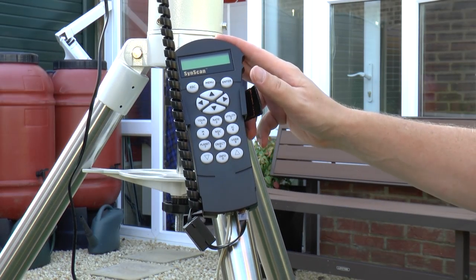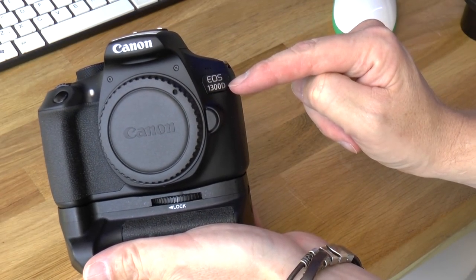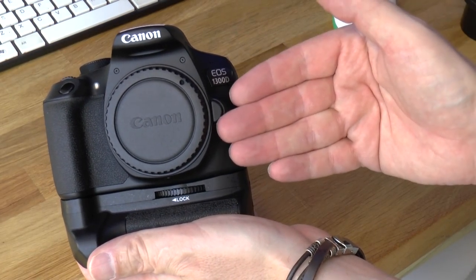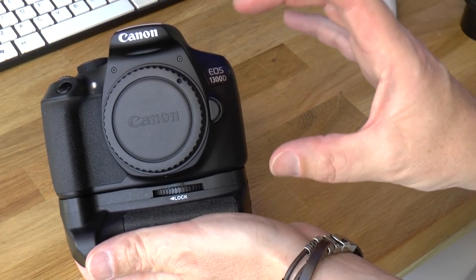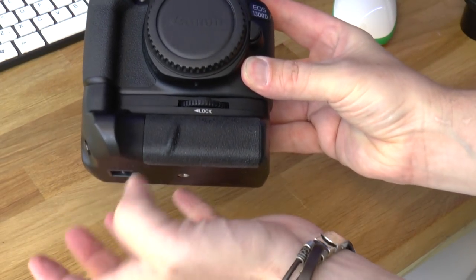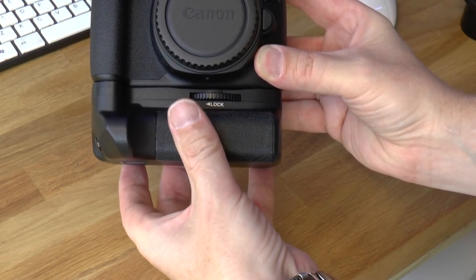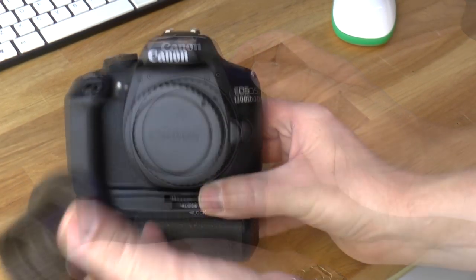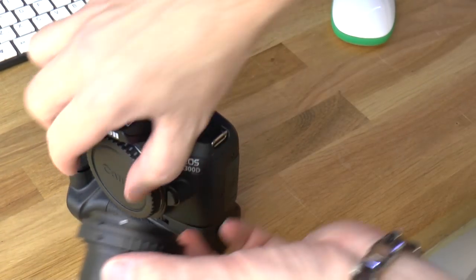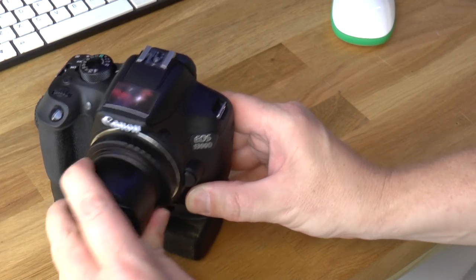The camera I'm using is the Canon EOS 1300D. It's been astro-modified — the internal red filter has been removed, which means that when you take photographs of nebulae the reds come through a lot easier. It's also using a twin battery pack, and I find two batteries are sufficient for a whole night's worth of astrophotography. I attach the camera to the telescope using this two-inch T-adapter, which sits on the front of the camera and bolts straight onto the telescope.